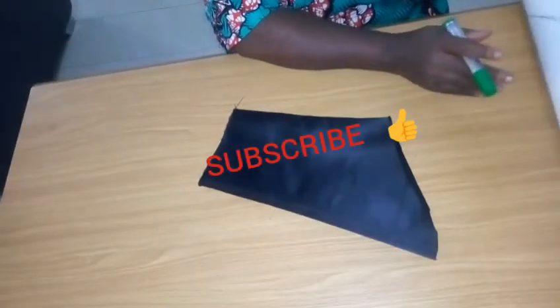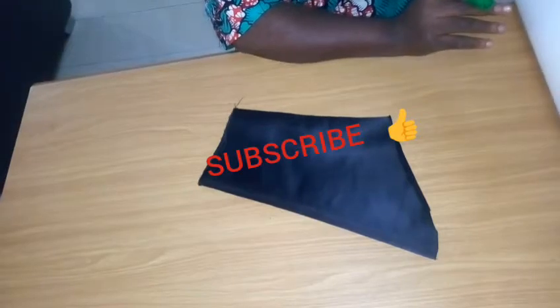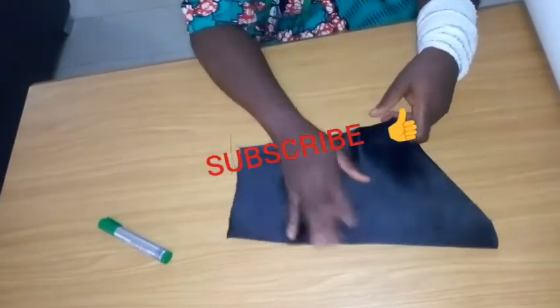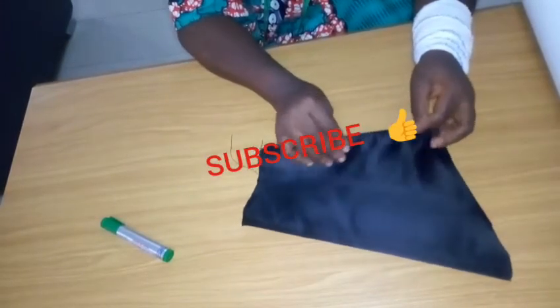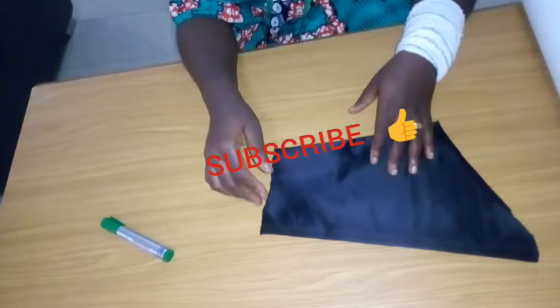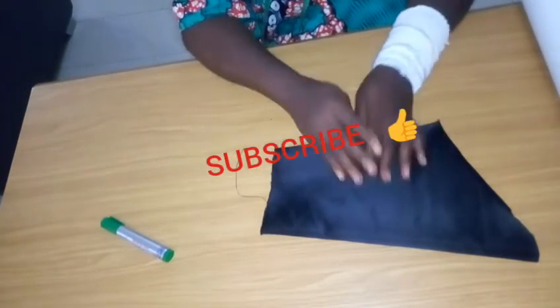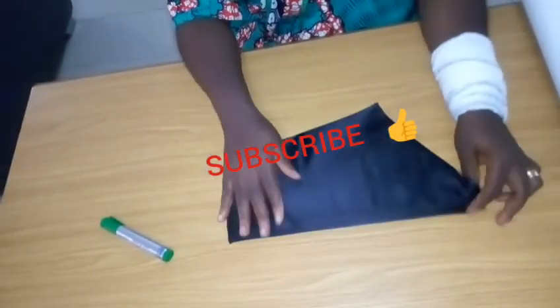Hello everyone, welcome back to Simbride Fashion Academy YouTube channel. Today's tutorial will be sewing this sleeve shown on the thumbnail. If you look at that sleeve, you can see it has a flare and then it has a beautiful rose attached to it. I have my basic sleeve right here.